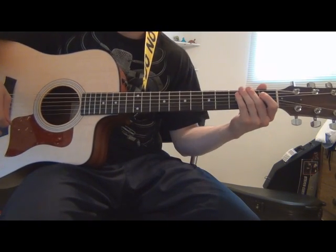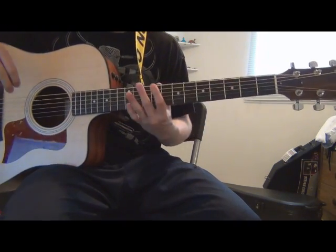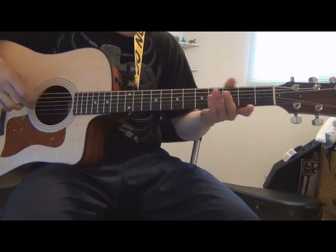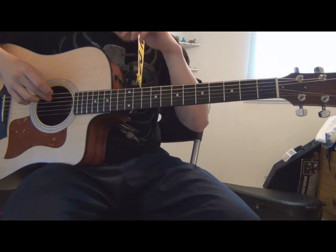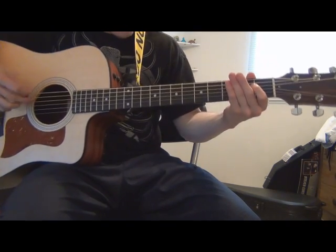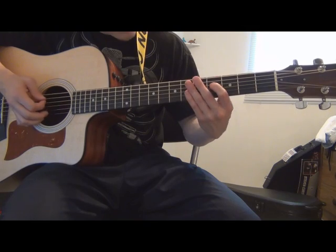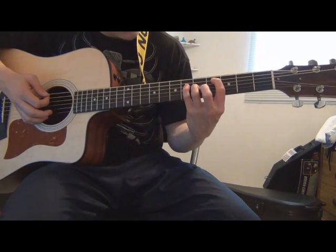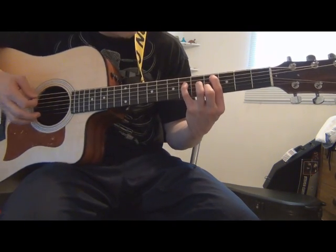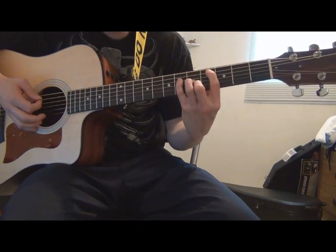And then an A — I play the A without the extra. Certain parts just repeat. The only thing that changes from here is the bridge, and that's another part I've seen a lot of people try on YouTube. I don't think it's accurate — I listened to it, there are two guitar parts, and I'm only going to play one of them.